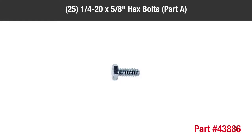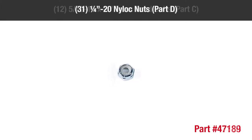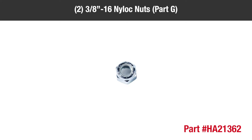In the hardware packages, you should have 25 quarter-20 by 5/8-inch hex bolts, part A; two 3/8-inch by 1-inch hex bolts, part B; 12 5/16-18 by 3/4-inch truss head bolts, part C; 31 quarter-20 nylock nuts, part D; 15 5/16-inch nylock nuts, part E; two 5/16-18 SEMS nuts, part F; two 3/8-16 nylock nuts, part G.